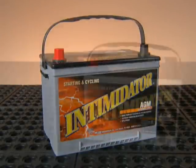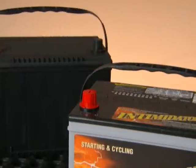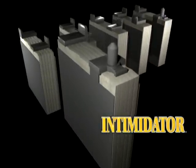An OE Fit AGM battery can look identical to a standard flooded battery with the same shape, size, and terminals. However, this is not your average battery.